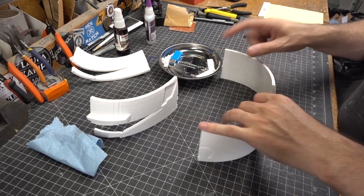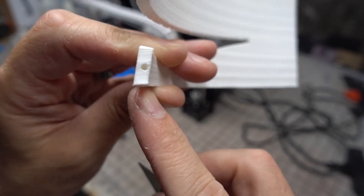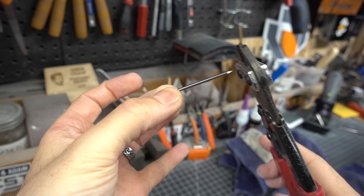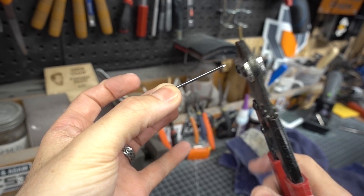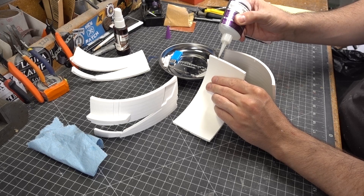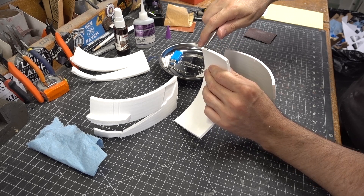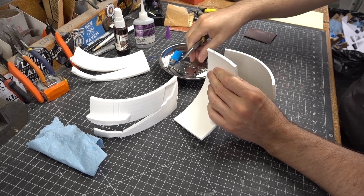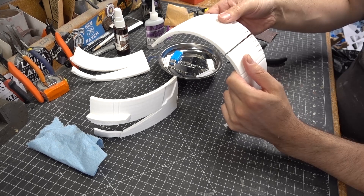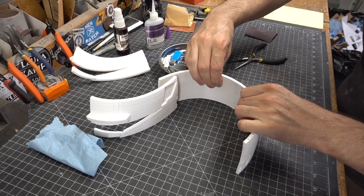Now I could finally start gluing all of the parts together. I had modeled in a bunch of holes for registration on all of the edges, and to glue them together I made little pegs out of finishing nails and a mini bolt cutter. Those pegs were glued in place in the holes on the sides of all my parts, so I could glue each piece to the one next to it and be fairly certain the edges would line up as close to perfectly as possible.